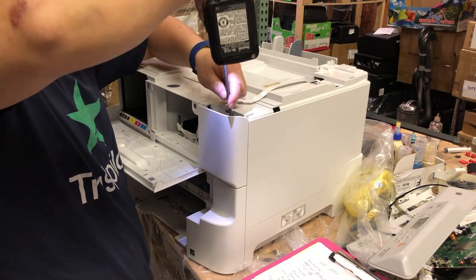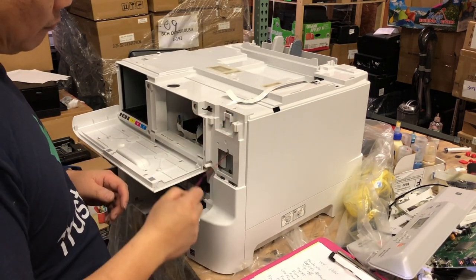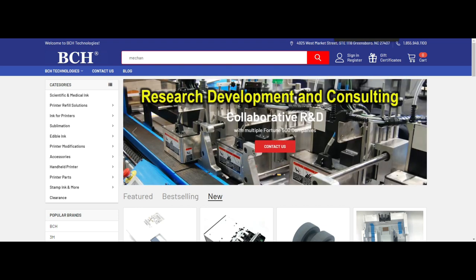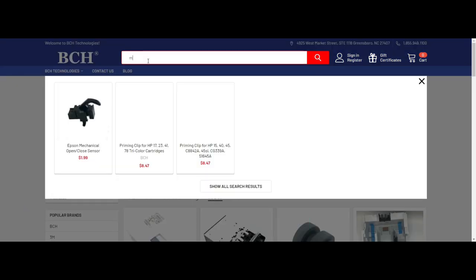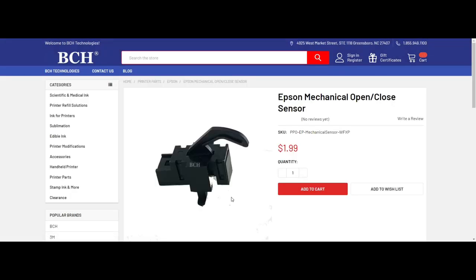Two more screws on the right panel, then take it off. Put this wire out of the socket and unwind it. That part is a mechanical sensor that says if the door is closed or not. If you get an error that the front cover is not closed, you've already solved the problem by going this far. Just go to bchtechnologies.com and look for the mechanical open/closed door sensor — $1.99 will fix your problem.